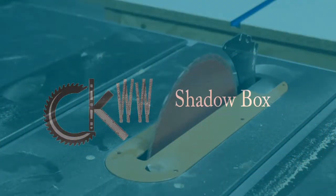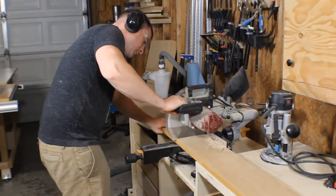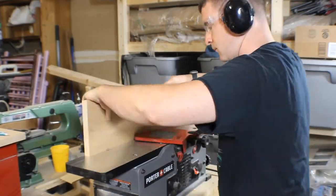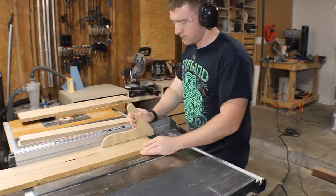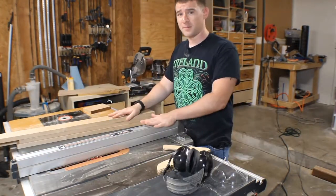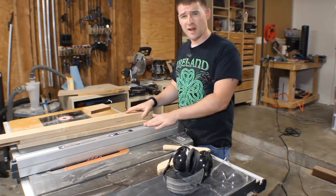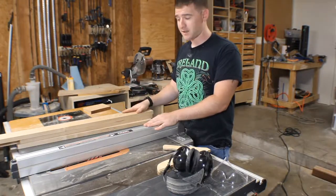I'm starting with this 10-foot piece of 4-quarter alder. I've rough-cut my pieces to length on the miter saw, edge-jointed one side, and then come to width on the table saw. I need a groove on the top to accept the plexiglass, and I'm also going to be routing a dado on the back to accept a quarter-inch piece of plywood as the back panel.